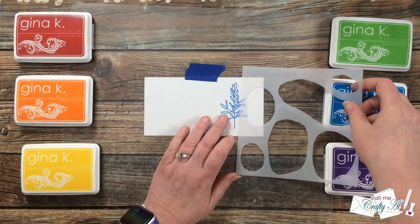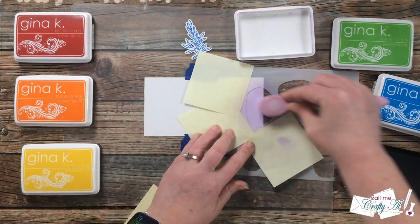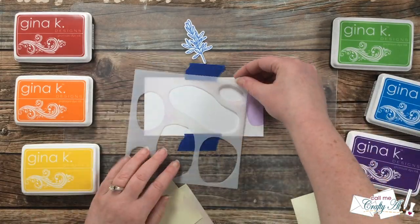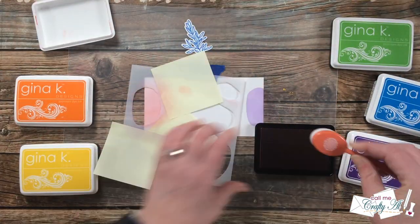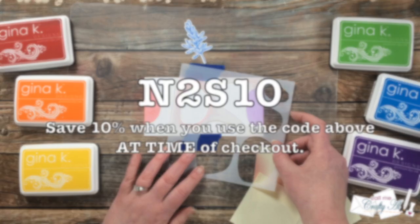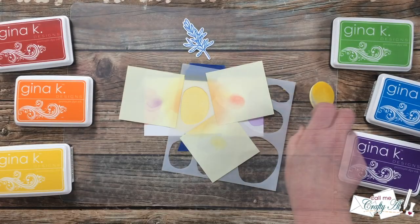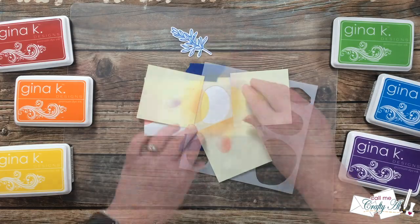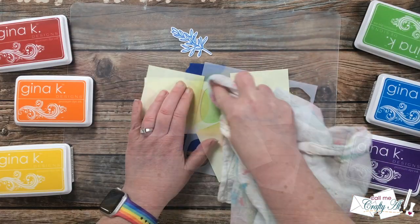Now for some more good news. If you weren't able to pick up the bundle before or you didn't know about it, Jamie does have some extras. As of the time I am recording this video, there are seven of the bundles left and six of the stamp sets only. Although you did miss out on the special pre-order discount, you still can save 10% by using the code on screen which is N2S10. You can also use that discount code for many other items in the shop, but you do have to make sure you enter it at the time of checkout. Unfortunately, Jamie will not be able to fix that after you place your order.